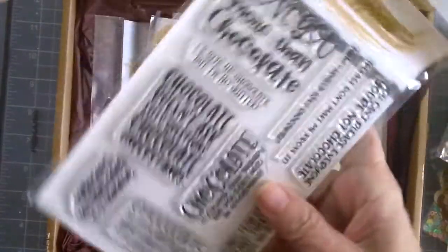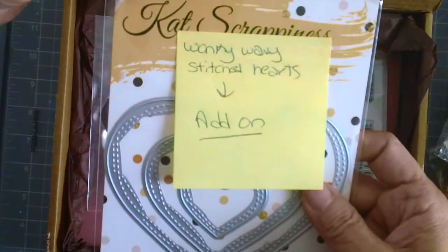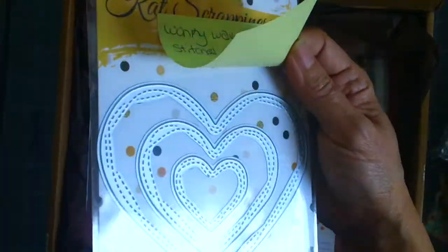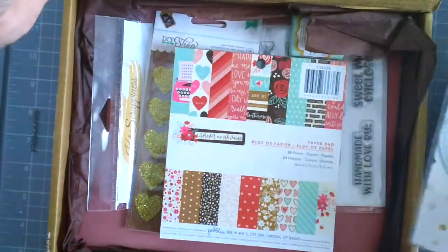That's so funny! And then this is called the Wonky Wavy Stitch Hearts Die — this is also an add-on. This is the new die from Kat Scrappiness, perfect for your Valentine's cards and scrapbook layouts.